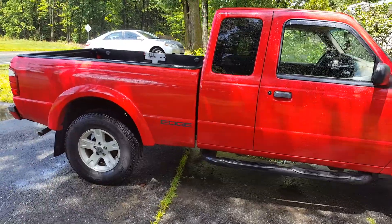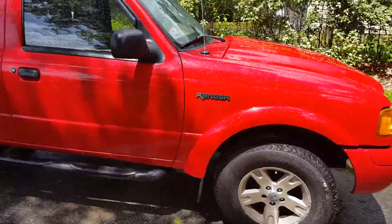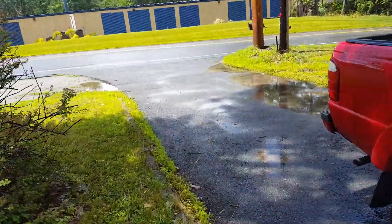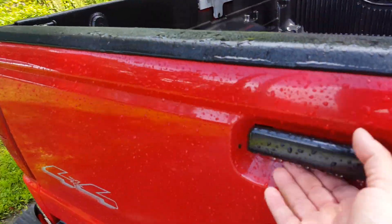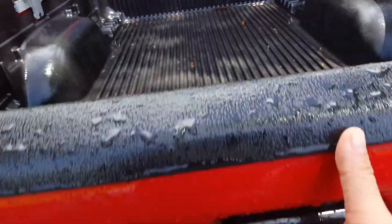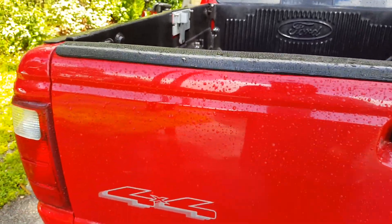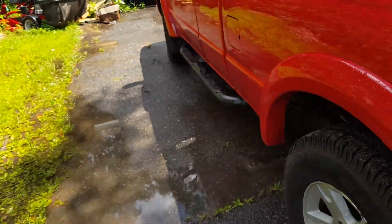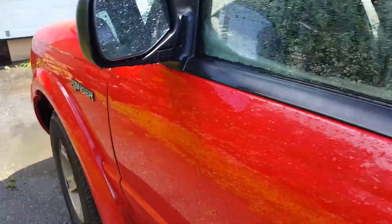I got this truck in April and I haven't put much work into it. The one thing I have done — and had to do — is the new tailgate handle. And that's literally all I've done to this truck. It came with the bed liner, the side steps, and everything else that's on it and in it.